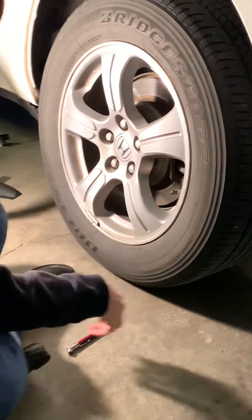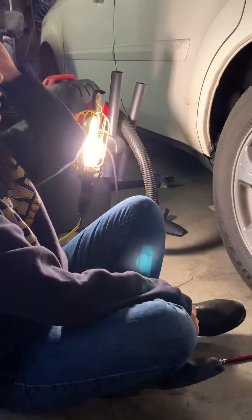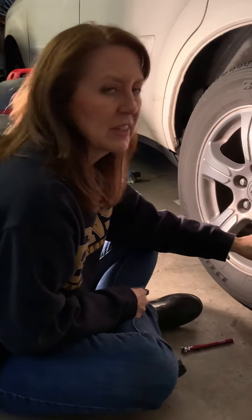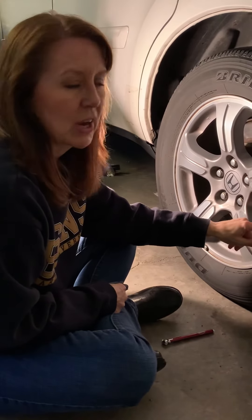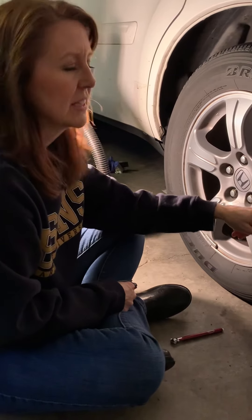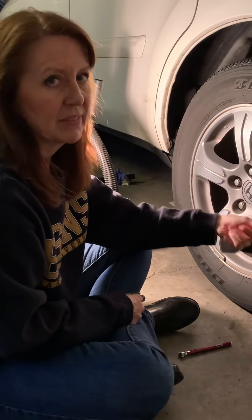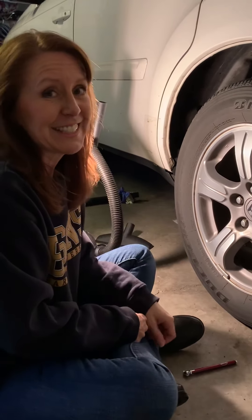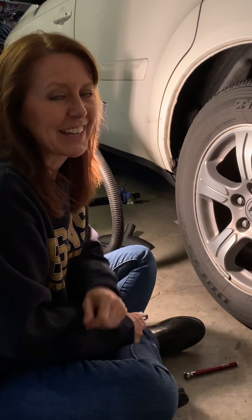Most convenience stores do charge now — usually quarters only. All you would do is fill up and check as you go: put a little bit of air in, then check it, put a little bit more in, check it, until you get it to the right amount. That's it! This is one more thing that you just learned today on Two for Tuesday.